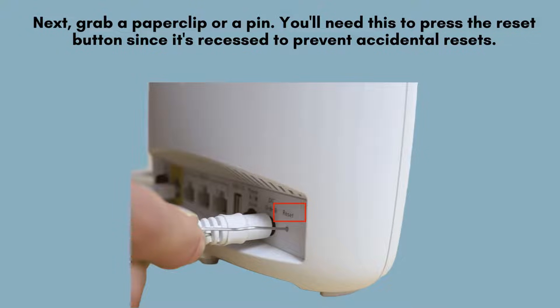Next, take a paper clip or a pin to press the reset button. This is necessary because the reset button is recessed into the device to avoid unintentional presses. Using a paper clip or pin allows you to reach and activate the button securely.